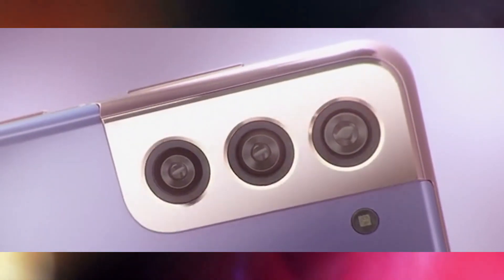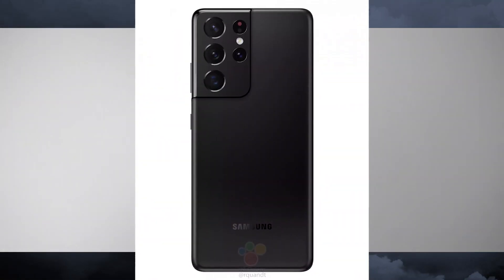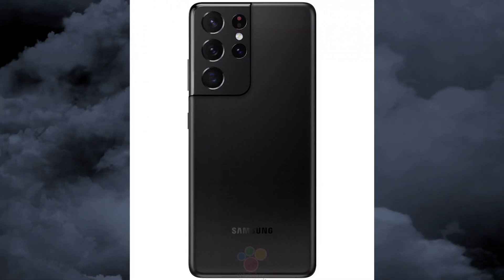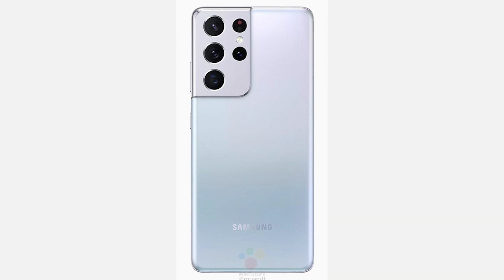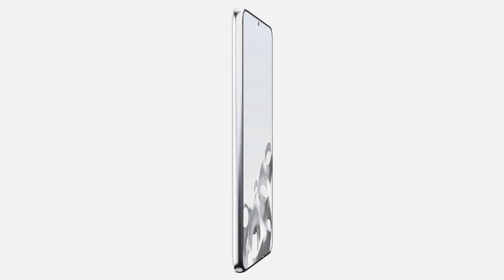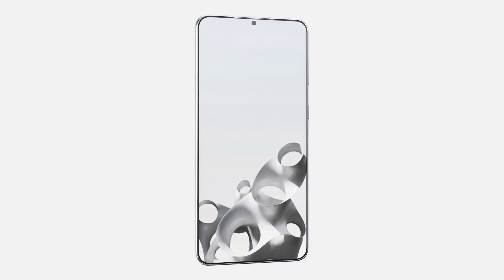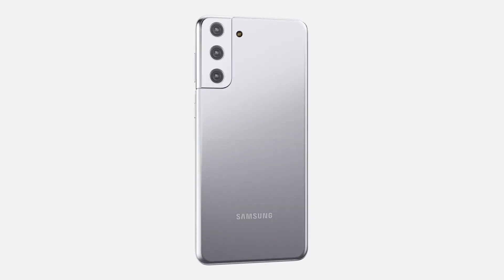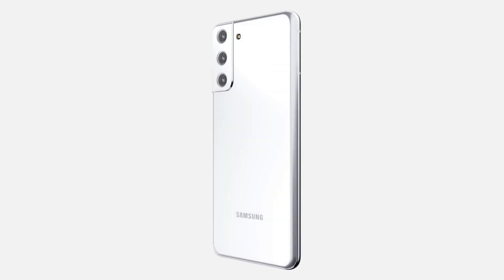Unlike the 2020 model, the new one will use a laser autofocus, replacing the 3D ToF sensor. There is also a 12 megapixel ultra-wide module with a 1.4μm pixel size and 120-degree field of view. The Ultra will have two telephoto cameras: a 10x folded periscope with 10-degree FOV equivalent to 240mm at f/4.9 aperture, and a traditional 3x telephoto lens. Both use a 10 megapixel sensor and hybrid zoom ensures a smooth transition between focal lengths. The selfie camera will have a 40 megapixel f/2.8 sensor with an 80-degree lens and autofocus.